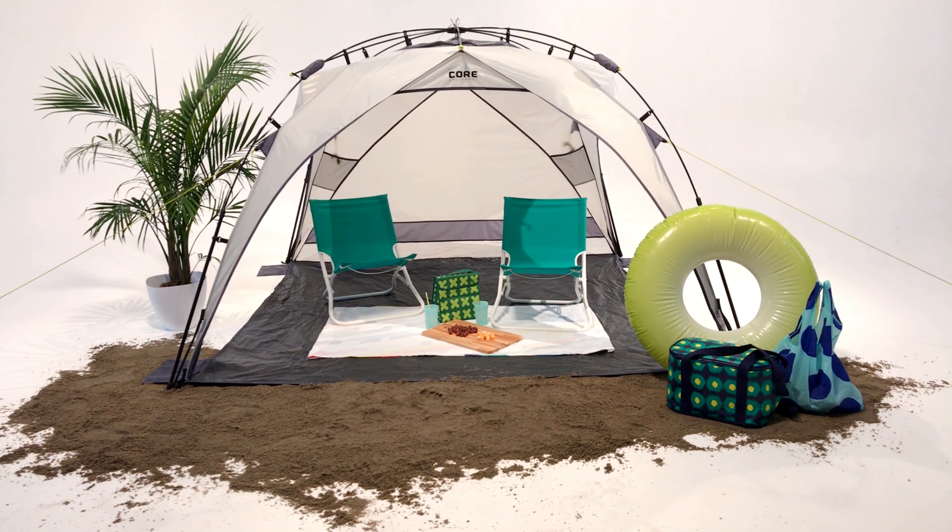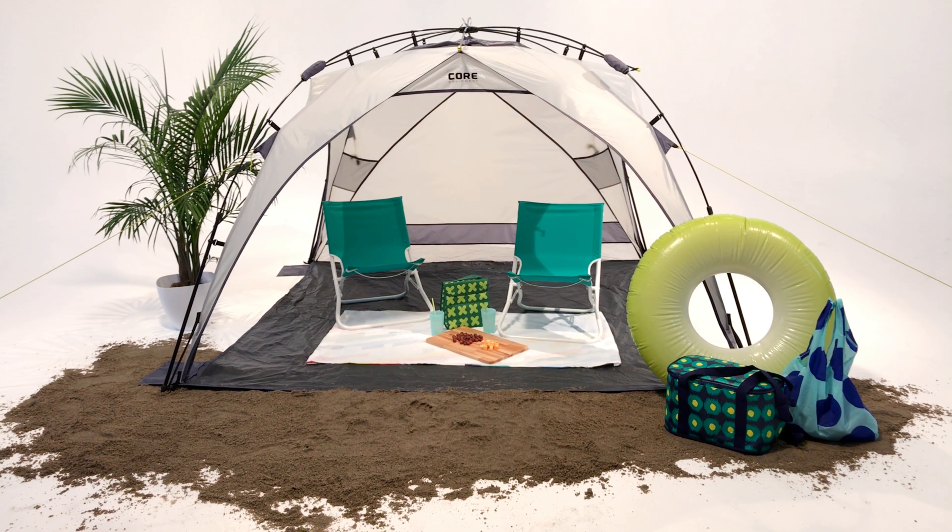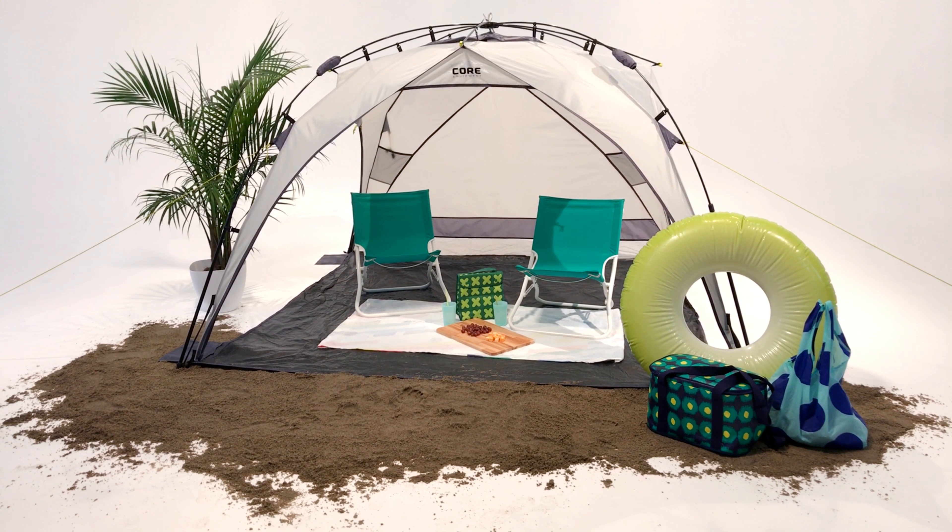The Core Sport Shade is the perfect grab-and-go sun protection solution. It sets up in seconds so you can spend more time relaxing.